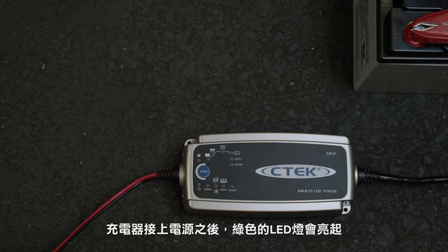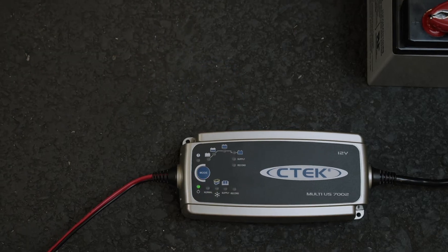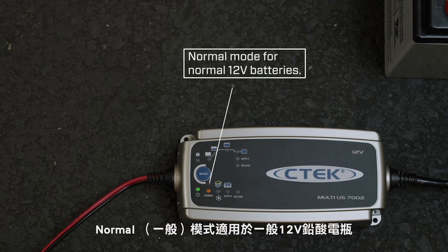Plug the MUS-7002 into a power outlet and the green power LED lights up to show you everything's working. If you're using the MUS-7002 for the first time, it'll automatically default to normal mode. After that, it'll always start up in the last mode that you selected, so leave it in normal mode for normal 12-volt vehicle batteries.